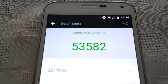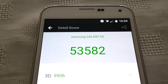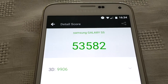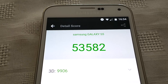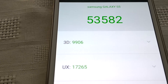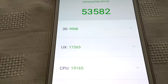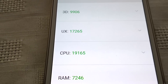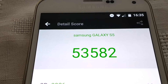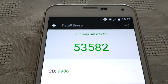The score is in and I've scored 53,582! You can see there's a clear improvement in the performance score — on stock Android 6.0 I scored 39,000 and I've now scored 53,582 on Android 7.0. The 3D score is 9,906, the UX score is 17,265, the CPU score is 19,165, the RAM score is 7,246, and the overall score is 53,582. There is an overall performance increase.